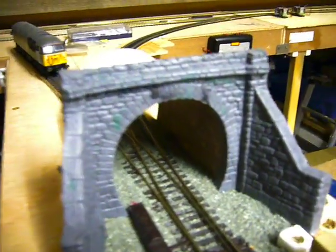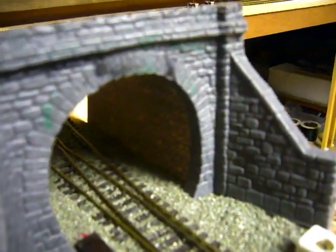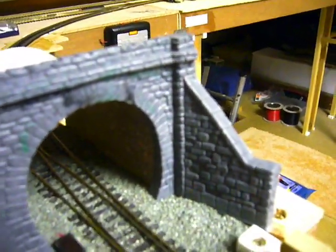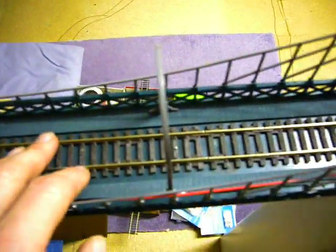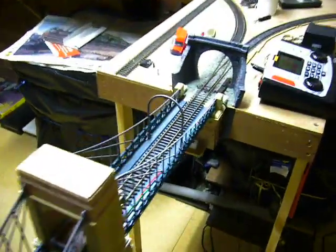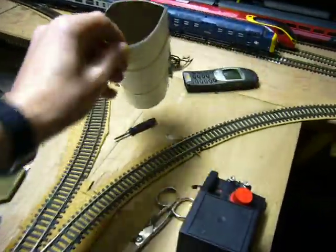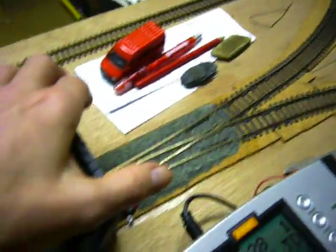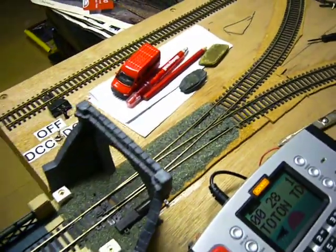We've used Metcalf stone sheets for the tunnel lining, that's all glued in place. The other thing I'll be doing is weathering and toning down the bridge decking and the track, and over here with the stone sheets I'll be fitting that here as well.